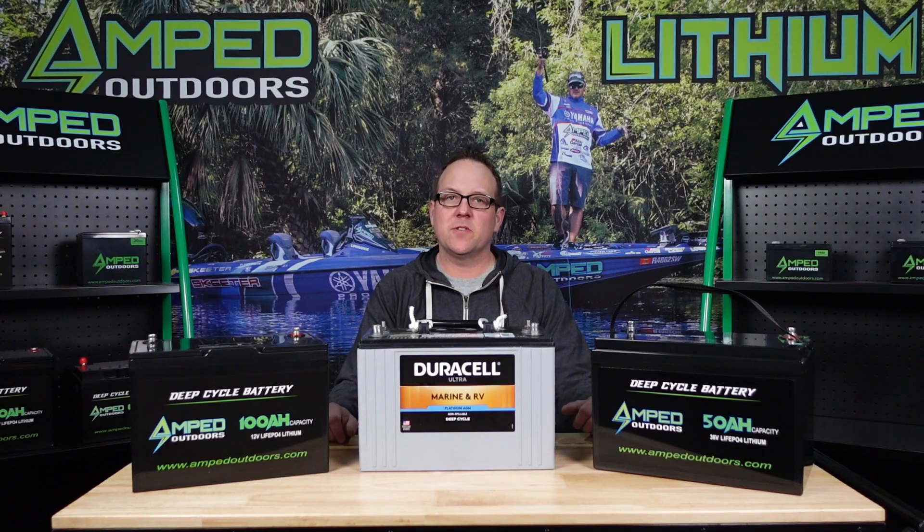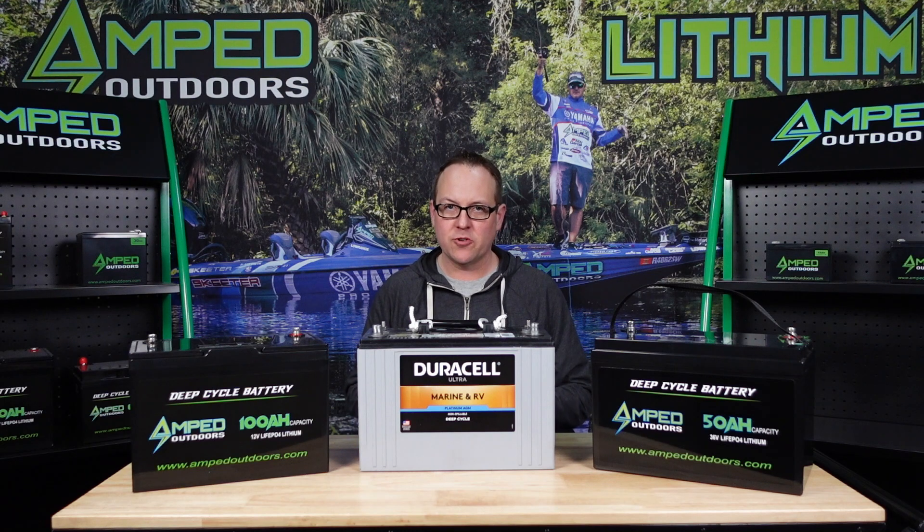Hello everyone, this is Matt with Amped Outdoors, and in today's video I'm going to try and explain how to pick the right lithium battery for your boat trolling motor needs.